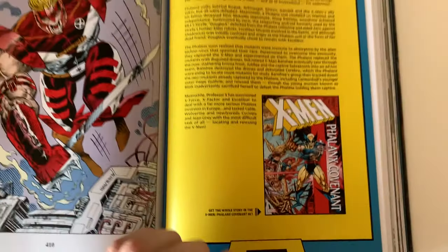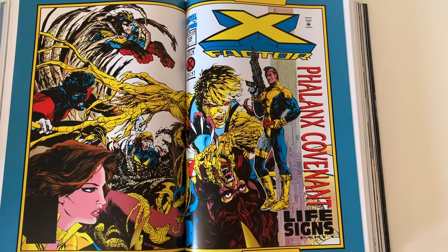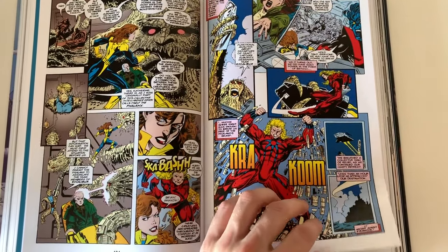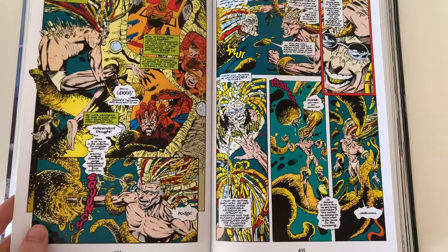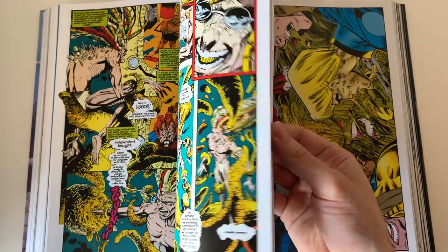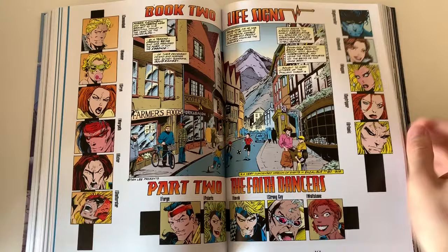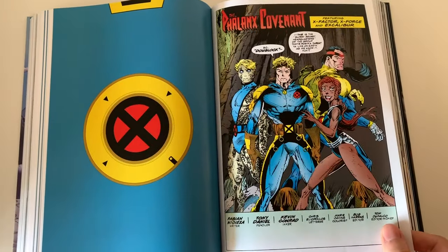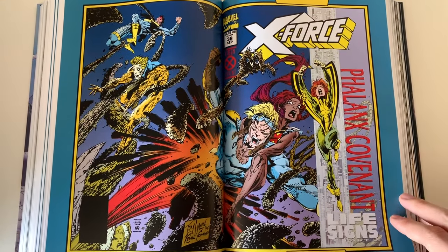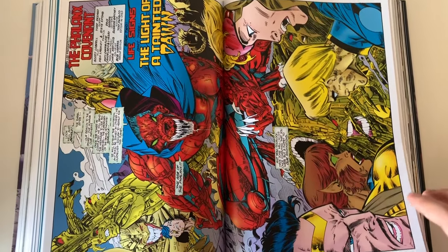Here it gets into the Phalanx Covenant. What I really don't like is that they only include the second and third part of the story — the first part with the Uncanny X-Men is included in the Phalanx Covenant hardcover, which is really tough to get. It goes for ridiculous prices on eBay right now — like three to four hundred dollars, even more here in the Netherlands. I saw they're actually reprinting the Phalanx Covenant in trade paperback form as the X-Men Milestone Series later this year, so I might pick that one up.